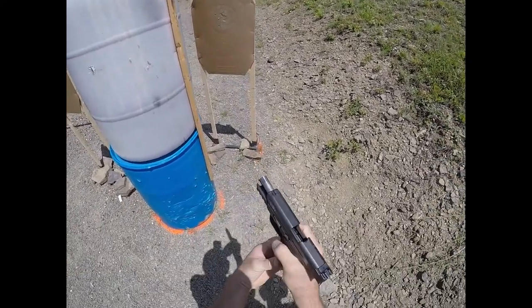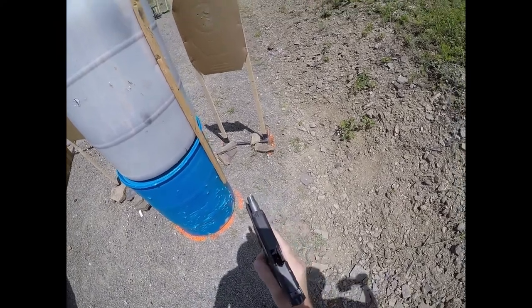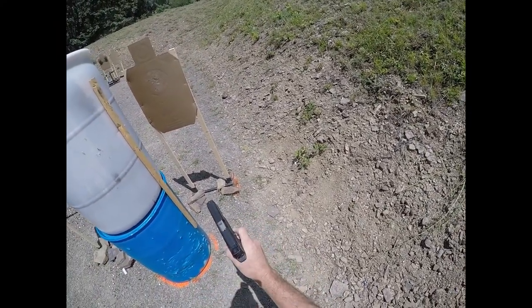Unload and show clear. Clear, slide forward, pull the trigger, and holster.